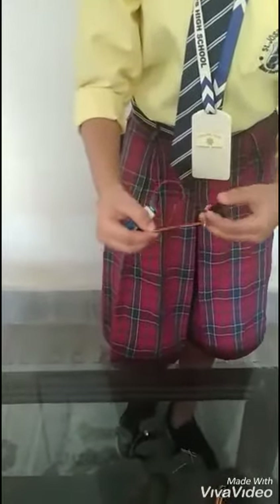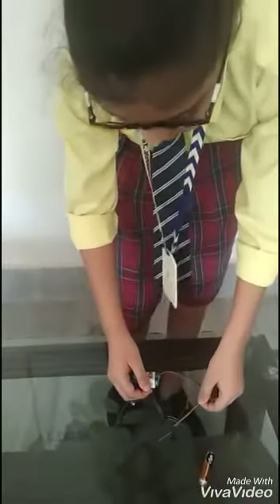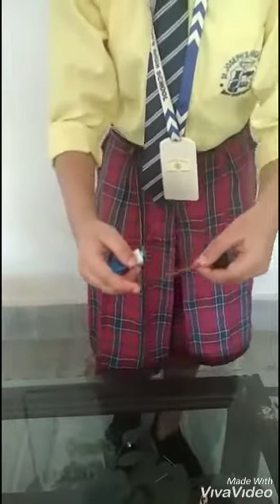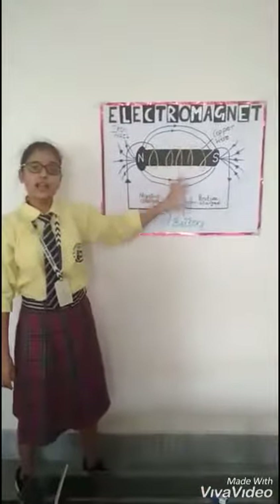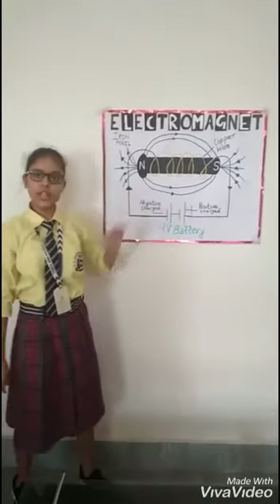On increasing the current, the magnetic field also increases, as I have shown you first. The number of turns also increases. So in conclusion, an electromagnet is an artificial magnet produced when electric current is passed. Thank you.